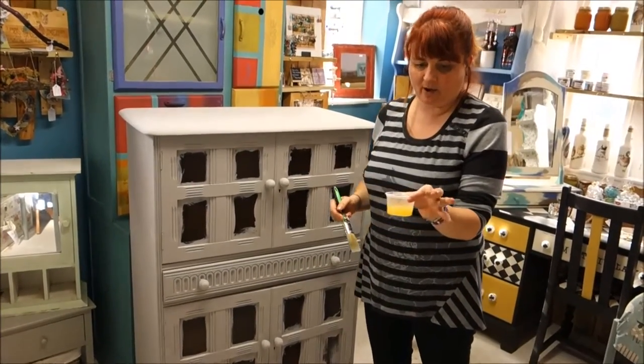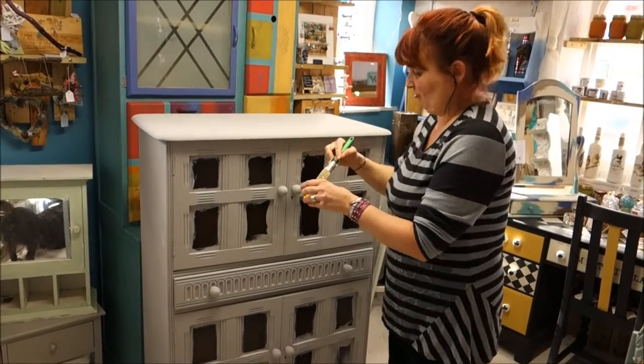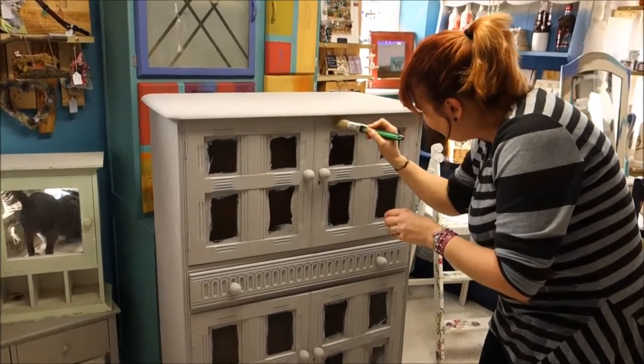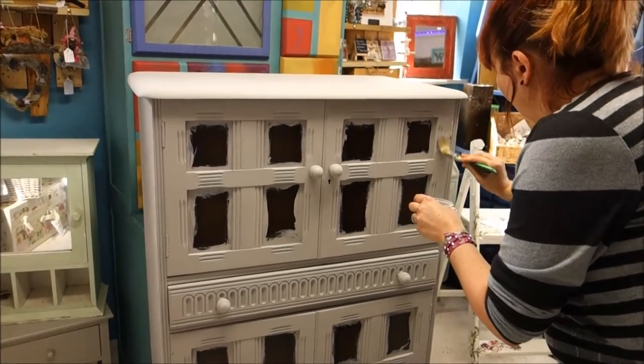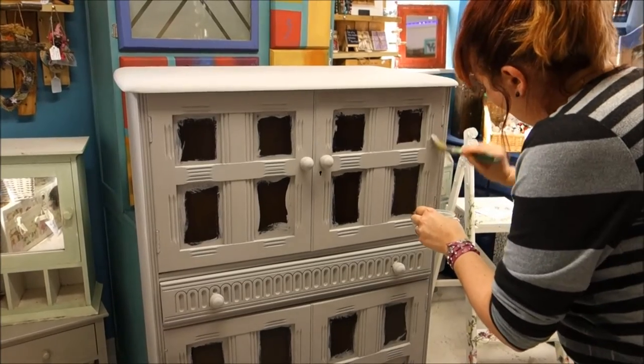I've now got a little pot of crackle glaze - you can get it in most hobby craft places - and I'm going to fairly randomly and not particularly neatly just spread it over the paintwork that I've done.